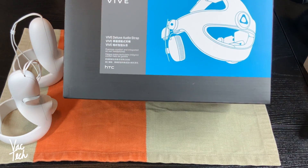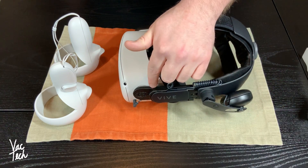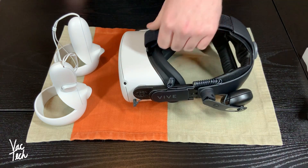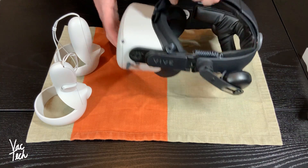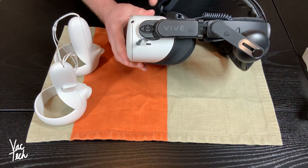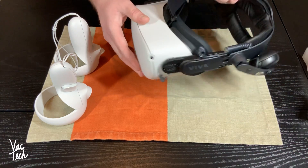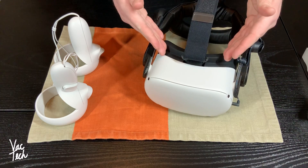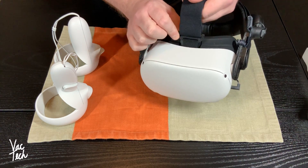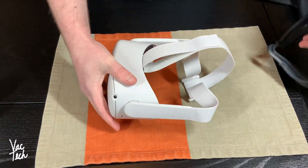I ended up buying the HTC Vive Deluxe Audio Strap. This fits very nicely but it does require adapters — these are 3D printed adapters that I bought on Amazon. These clip onto the headset and then you just clip the Deluxe Audio Strap onto the adapters. There's an extra adapter in the front here, and when you put the faceplate on, the faceplate holds this additional adapter in place, and then you can just loop the strap around.